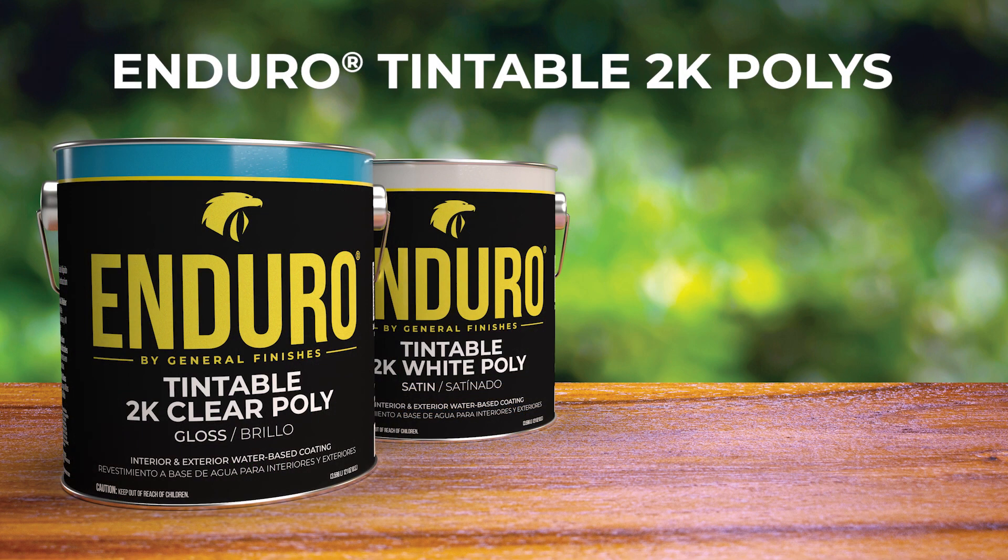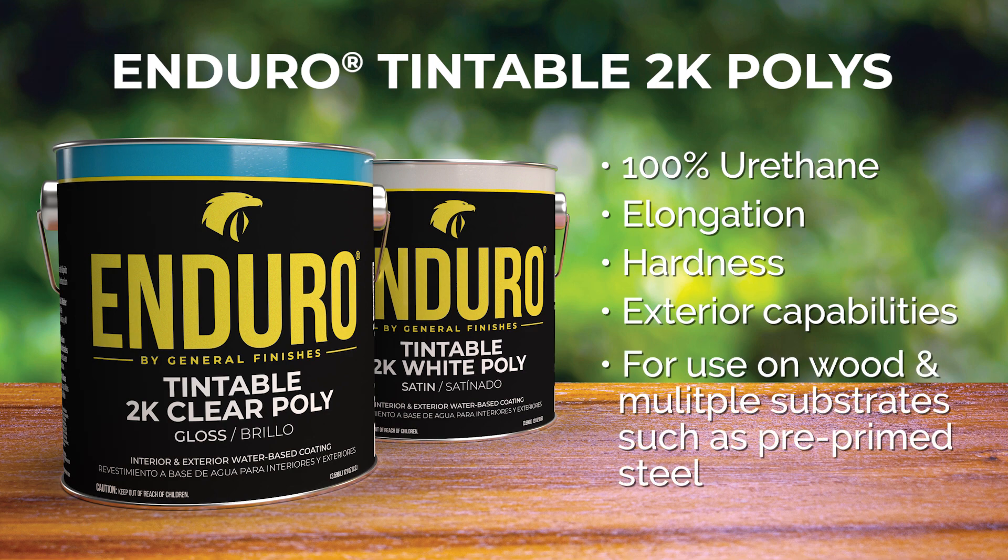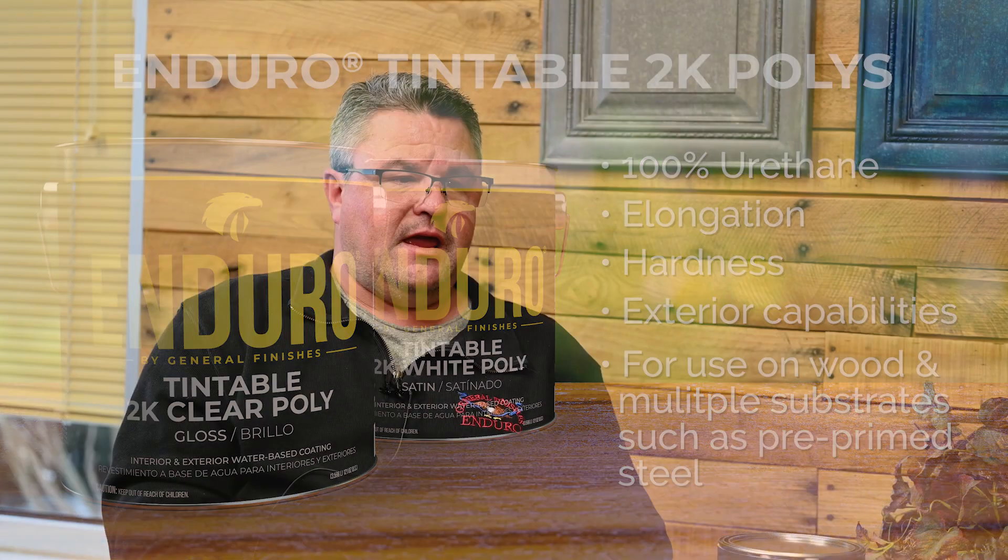The new 2K product is really 100% polyurethane — hydroxyl functional polyurethane. So you're getting a lot of elongation, but hardness and exterior capabilities in the product. We set out to do this not only because we wanted to be successful for wood, but there's also a large market of pre-primed steel doors where we can pigment and paint doors and fiberglass. We felt we wanted to put value into one product versus creating four or five. The 2K was designed to be our premium product for multiple substrate use.